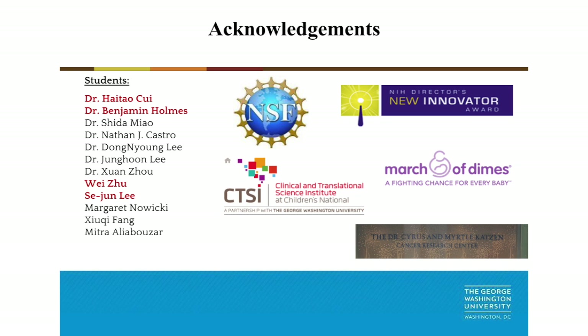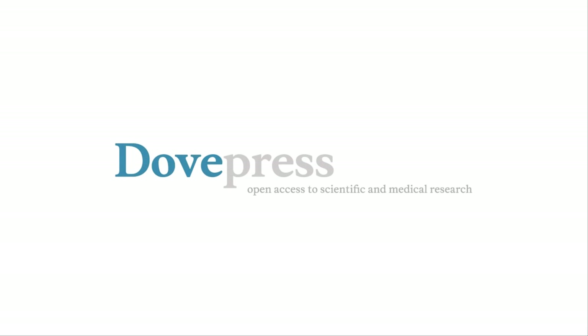Finally, I would like to thank the students who performed this project: Dr. Haetao Chi, Dr. Benjamin Holmes, Wei Zhu, and Sejong Li — they are my PhD students. I would also like to thank the funding support for these projects. Thank you very much for your attention.